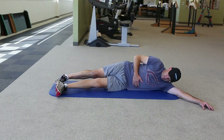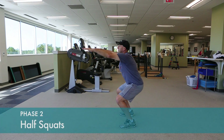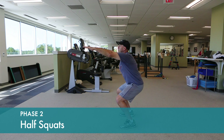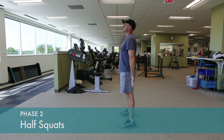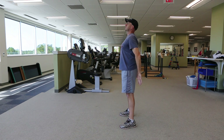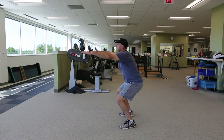Half squats are done by sitting back into the squat. Allow your knees to track out over your toes. Only go to about 45 to 60 degrees bend at the knee. Going any further at this point will put irritation on the front of the knee.